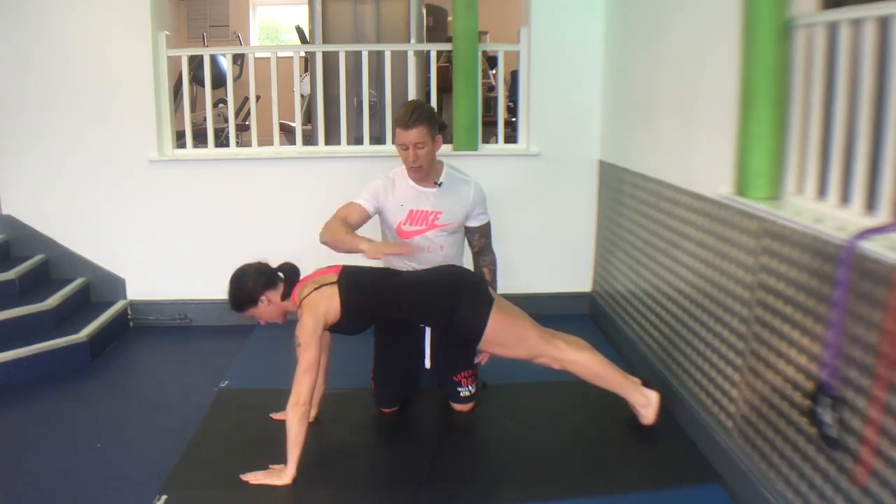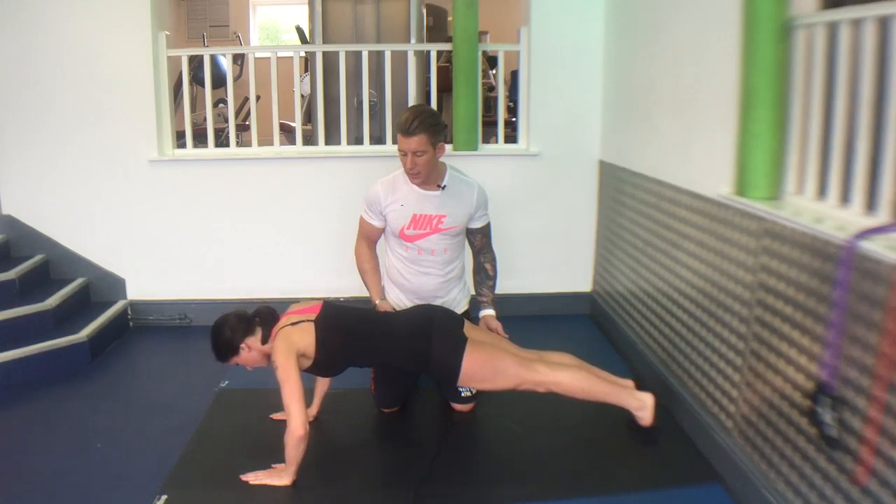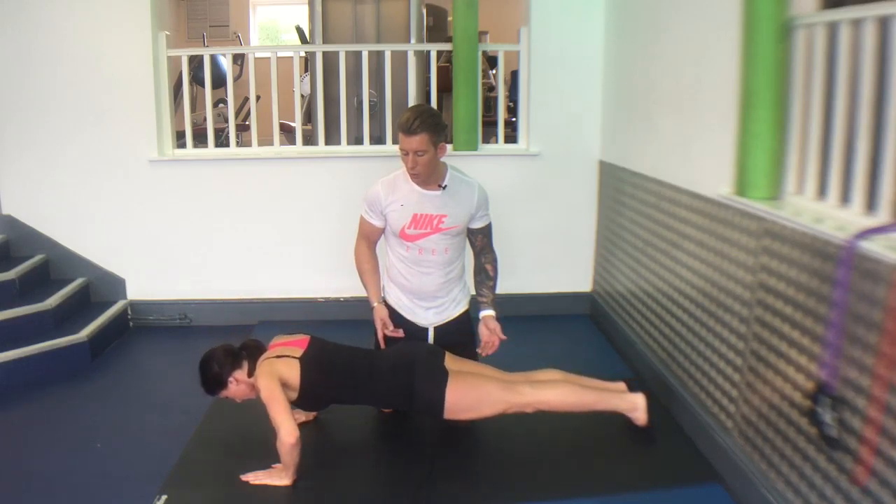Lower for three to five seconds. So here we go. Five, four, three, two, one.